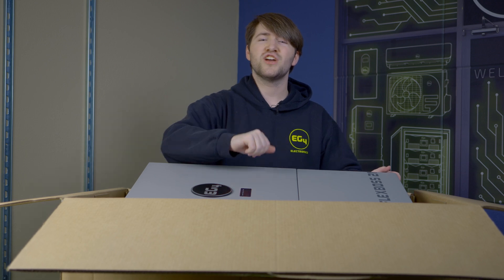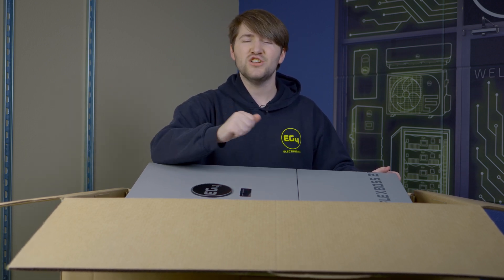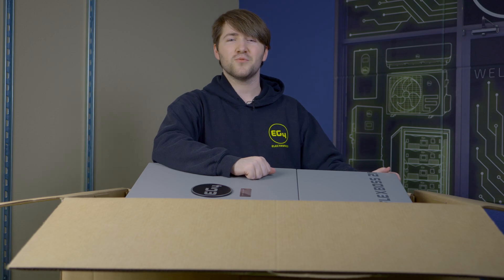Thank you guys so much for watching. Make sure to check out the FlexBoss 21 at eg4electronics.com, and we'll see you guys in the next one.